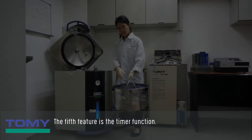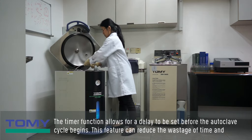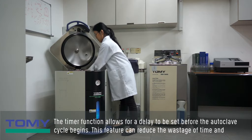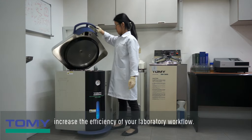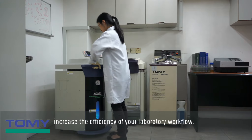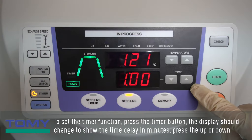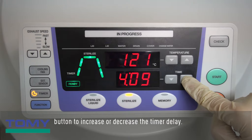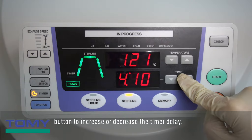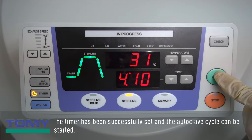The fifth feature is the timer function. The timer function allows for a delay to be set before the autoclave cycle begins, reducing time wastage and increasing the efficiency of your laboratory workflow. To set the timer function, press the timer button — the display should change to show the time delay in minutes. Press the up or down button to increase or decrease the timer delay. The timer has been successfully set and the autoclave cycle can be started.